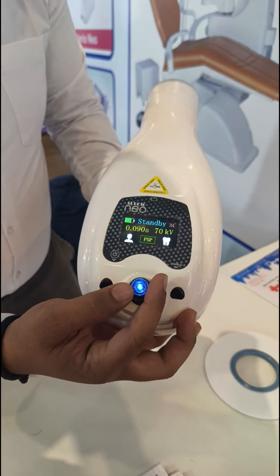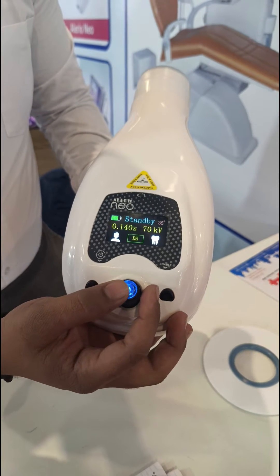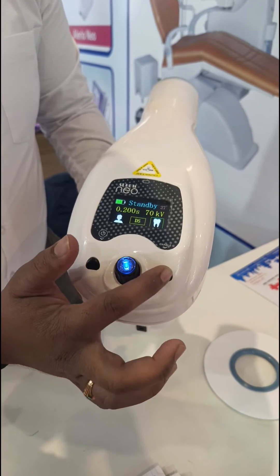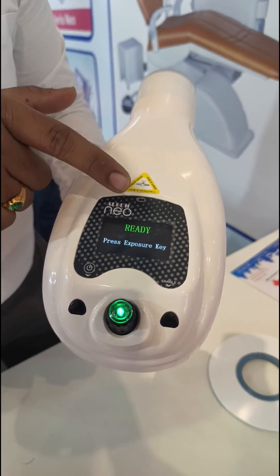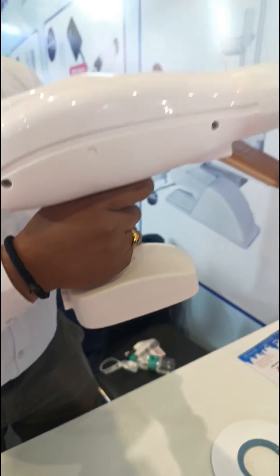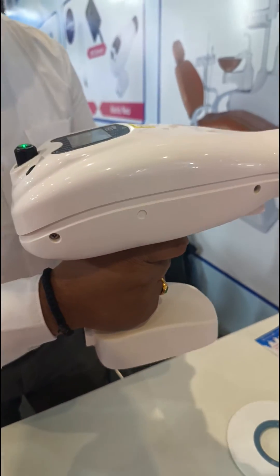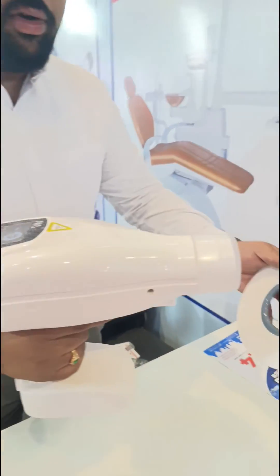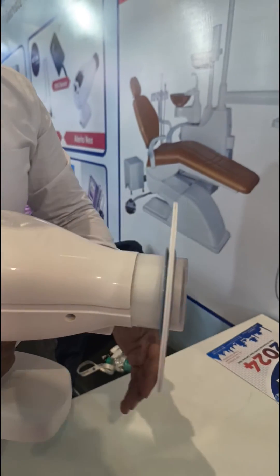You can select between adult and pedo options, and choose from PSP, film, or digital sensor modes. After selecting all settings, you have an enable switch — once you enable it, the X-ray starts preparing and will be ready. Then use the trigger switch to shoot; press and hold the trigger switch until you hear the beep sound.